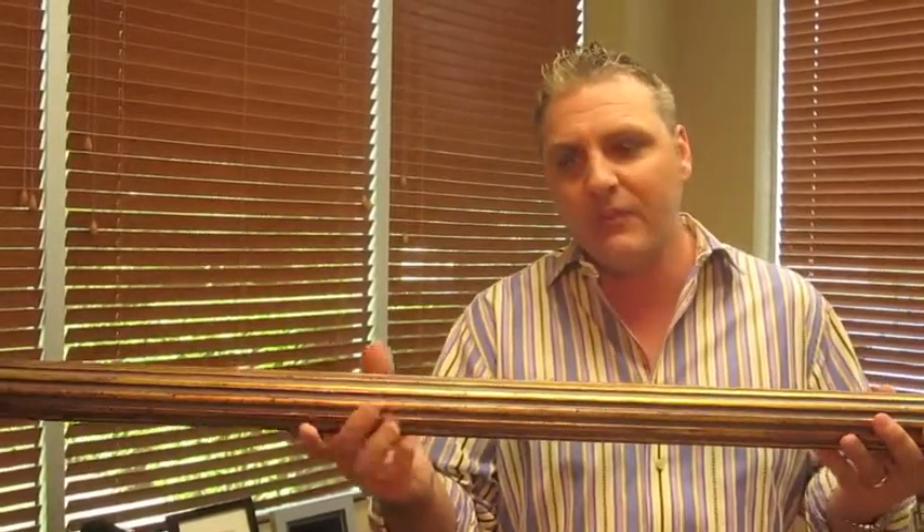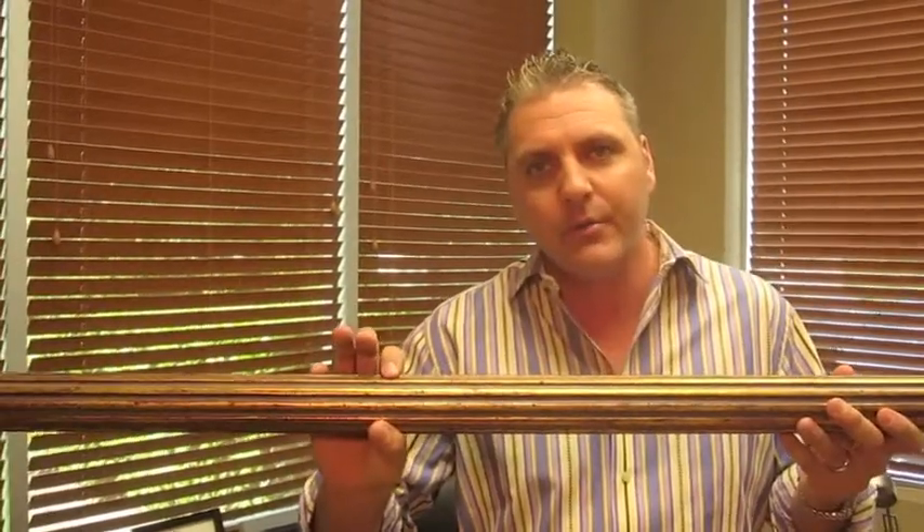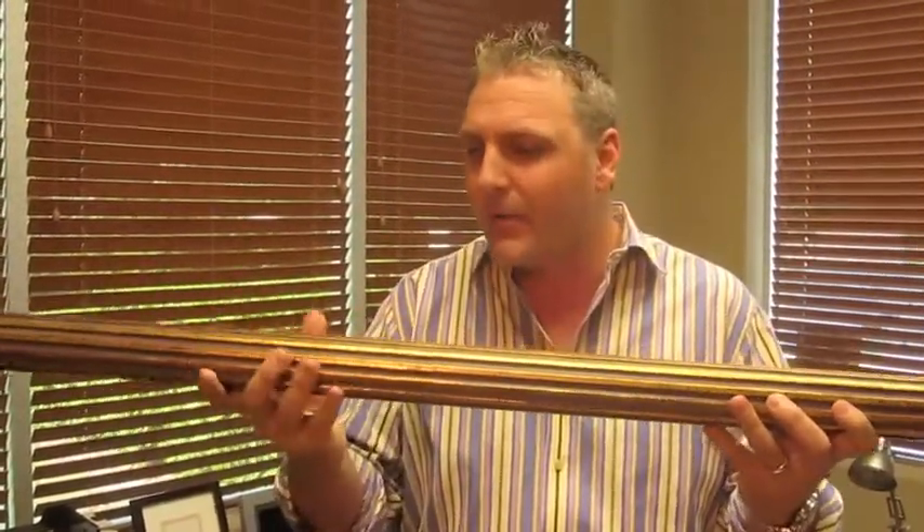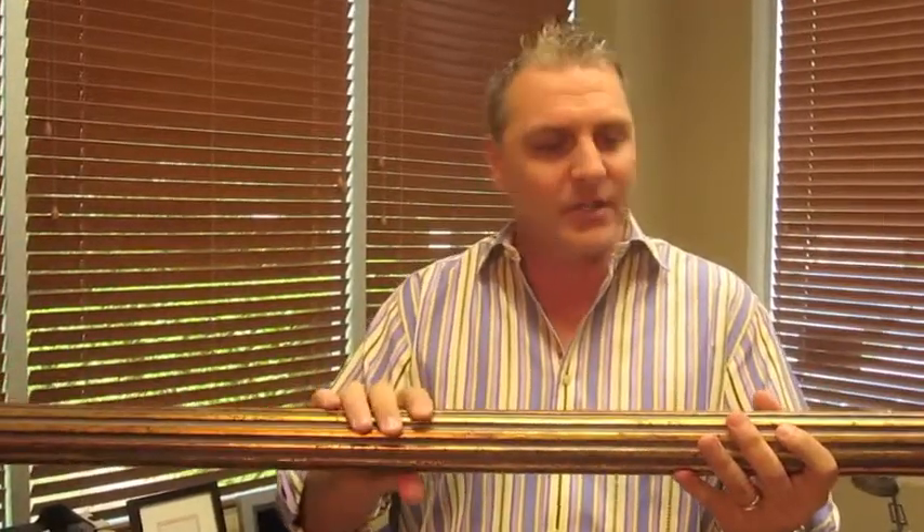A lot of times people make the mistake of using the skinnier one and three-eighths inch diameter pole, and those just don't do anything — they don't add any oomph to the window. These two and a quarter inch poles are just phenomenal in the size and the details on them.